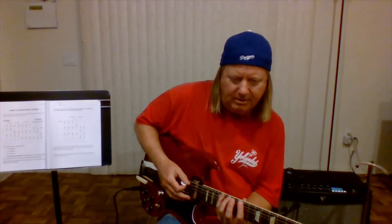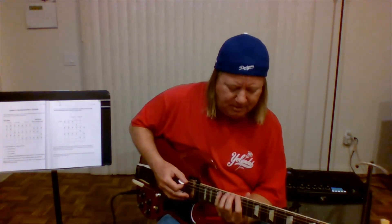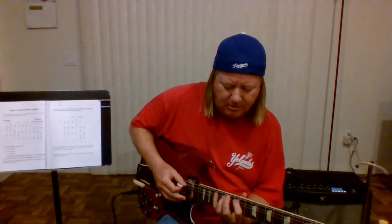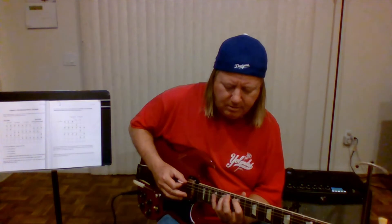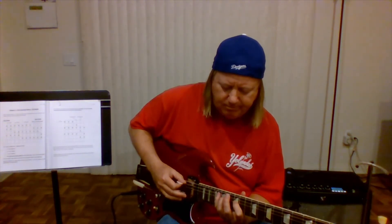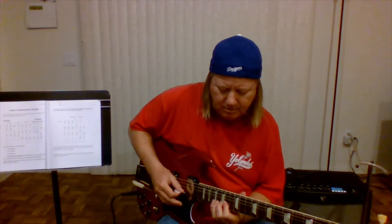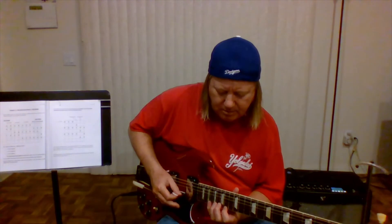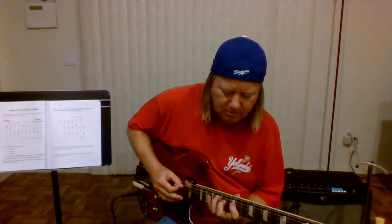Notice I'm playing things like this down here — it's hard. Down here I would play it with one like this. Either way, but it's a lot easier to do with your third finger.